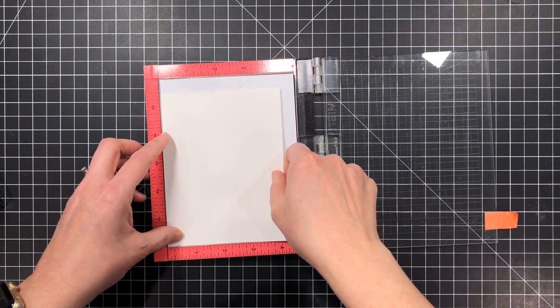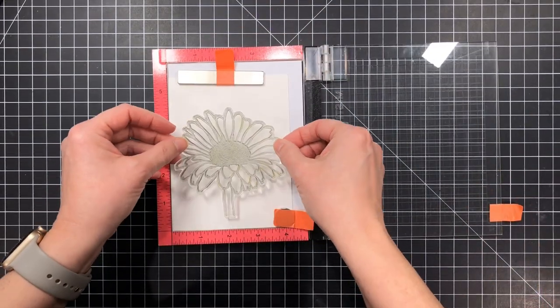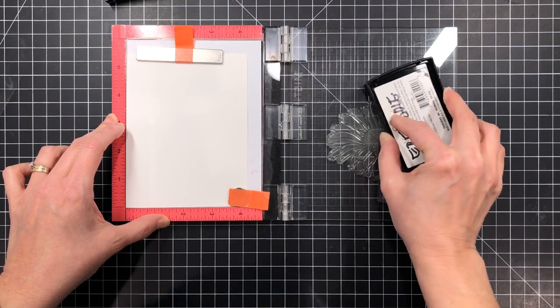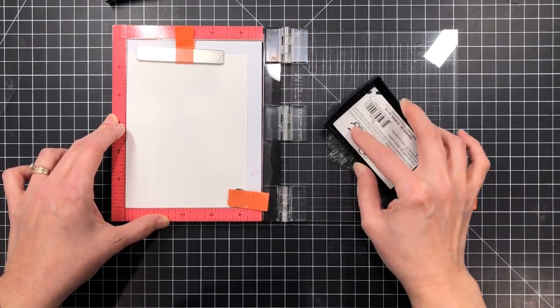I took some Canson 140 pound watercolor paper and I prepped it with an anti-static pouch and I used my tonic sweeper brush to sweep away the excess. I don't like to have too much of that powder sitting on the surface, but this will eliminate static cling and help me get a much cleaner embossed image.